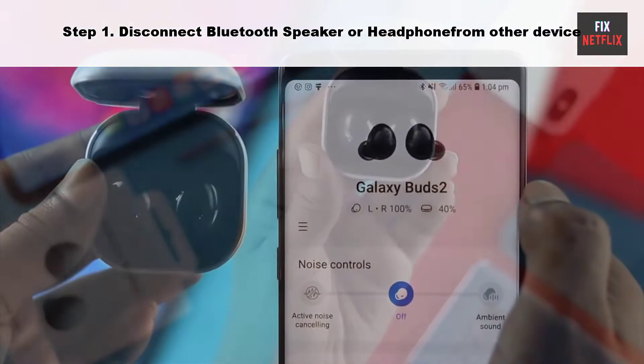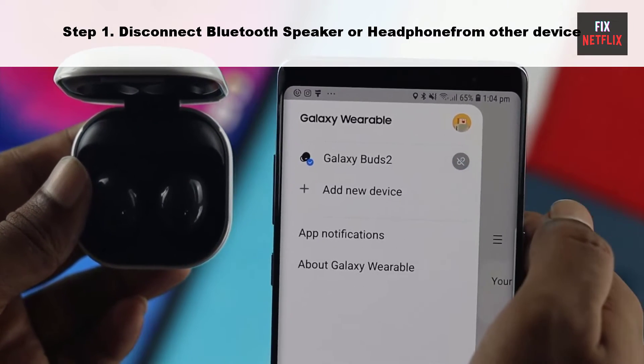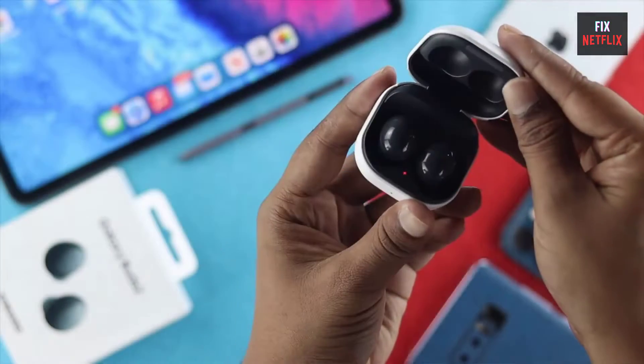Step 1: Disconnect your Bluetooth speaker or headphone from other devices. This is one of the common reasons behind your Bluetooth headphone not connecting to your Vizio TV.